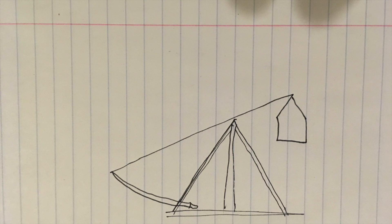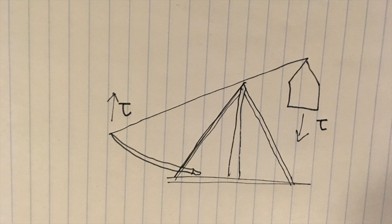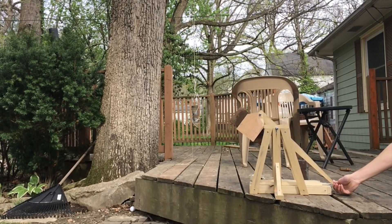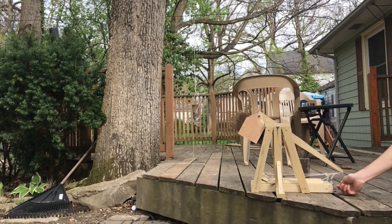The trebuchet works by converting gravitational potential energy into kinetic energy. It takes a large mass moving slowly and changes it into a small mass moving quickly, because torque equals force times radius times sine of theta. There is a net torque on the lever, so the large force of the counterweight moving down creates a smaller force moving up on the ball, which moves faster because the ball has much less mass. Usually the counterweight is about 100 times heavier than the projectile.